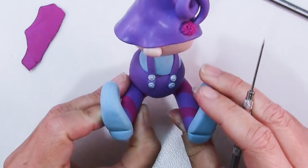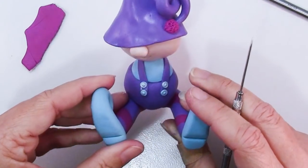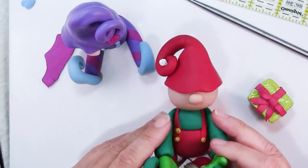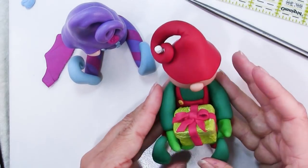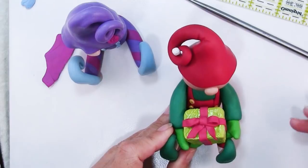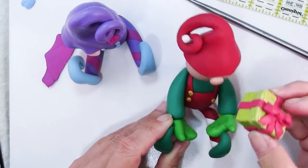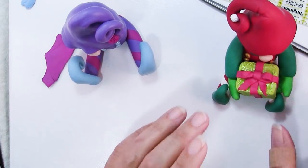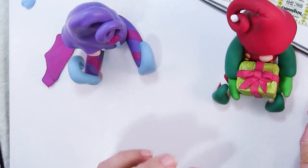So now it's time to bake this, but let's do one more thing first. We need to get started on the present. Earlier you were looking at this fellow without his arms — the reason is that you kind of need to get the gift all done and made before you can add his arms so that you can get the gift perfectly positioned. You want to get the gift going and get that baking because that actually bakes in three steps.